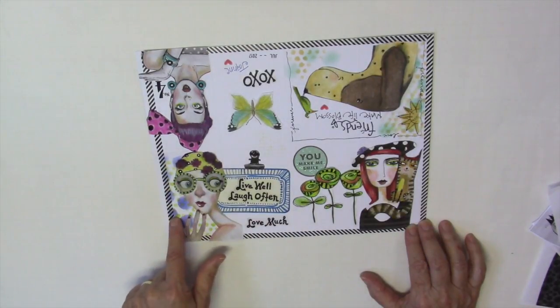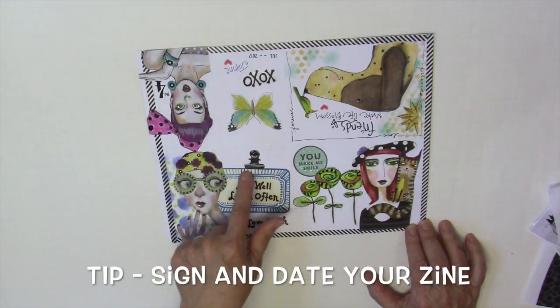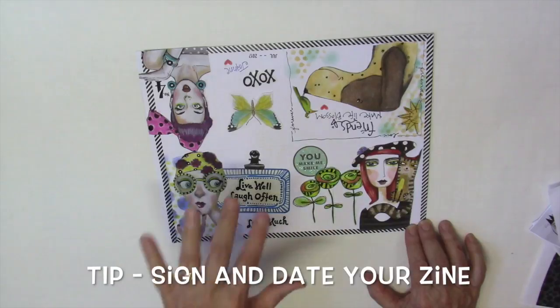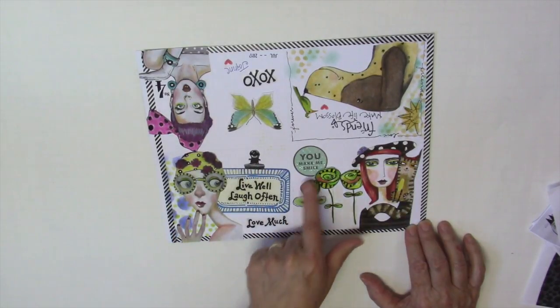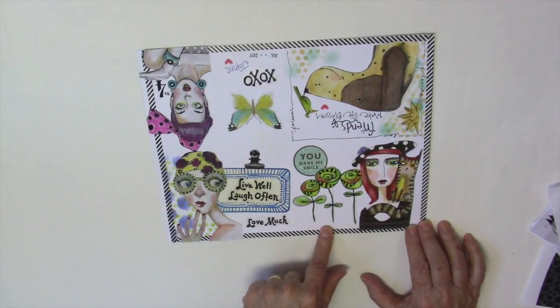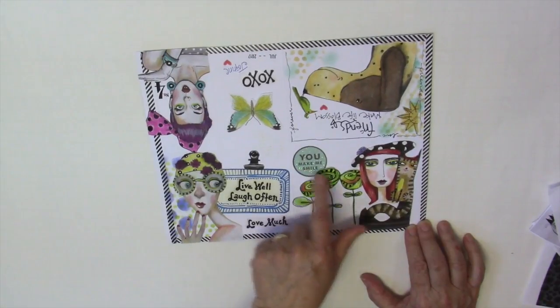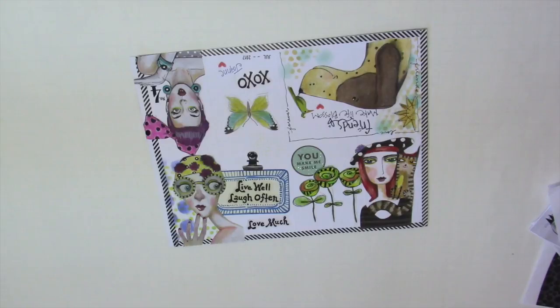I did some stenciling with distress stains. This is a bulldog clip that I just put on the copier, made a copy, then cut it out and placed it there. These were black and white flowers — I added some doodling and a sticker, then colored her up. Let me show you how it looks a little bit better.